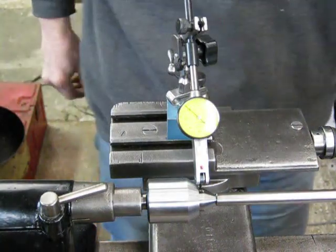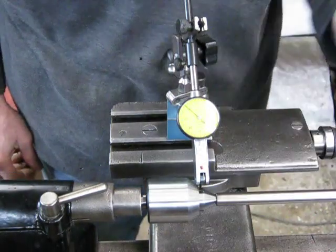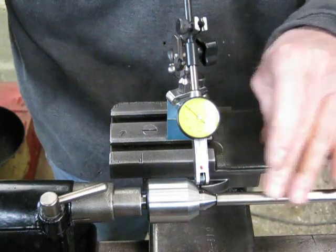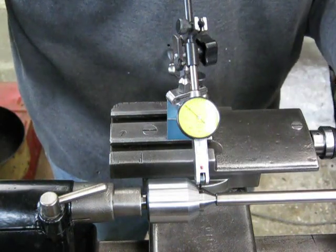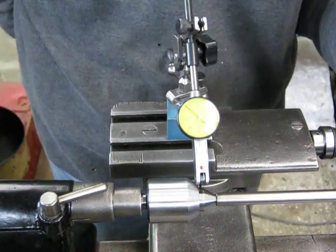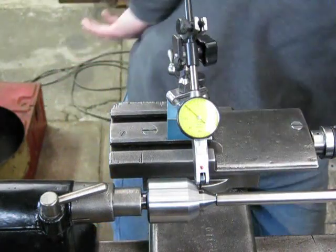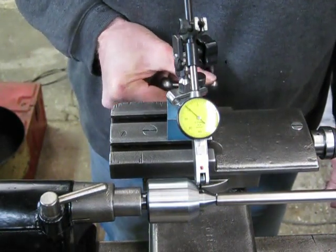I've got the dial test indicator set up, and the probe is going to be coming in contact with the side of the ground tip. I've got a bit of preload on the end of the shaft so the shaft is located correctly in the tip. I'll start up the lathe and wind in the cross slide, and we'll see what sort of reading we get. This is supposed to have a run out of .01 mm. Each of the graduations on this dial are .01.